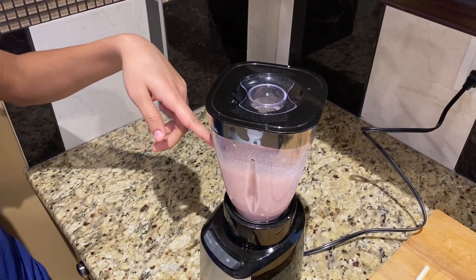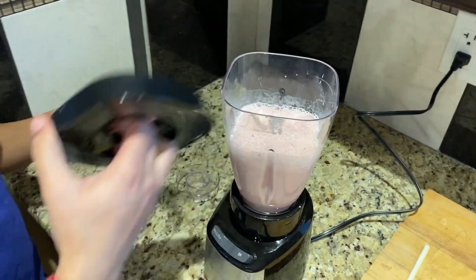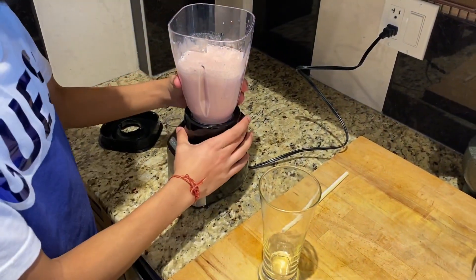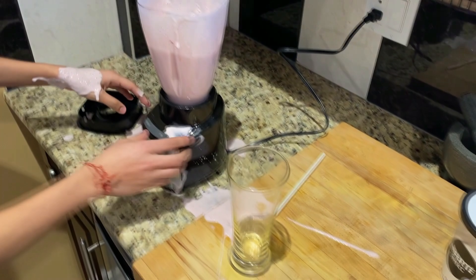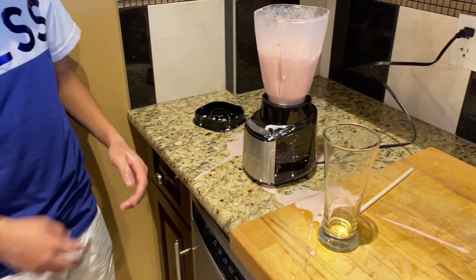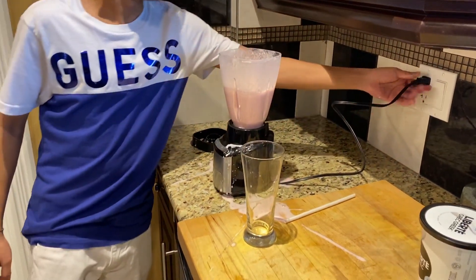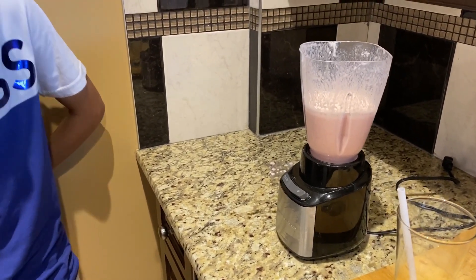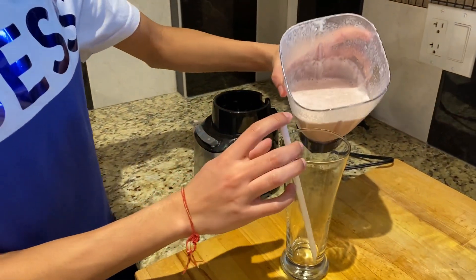This is what it looks like — let me take off the lid so you guys can have a better view. That's what it looks like, and we have our glass over here with the straw. So this is what happens if you don't unplug your blender — it'll go everywhere. So make sure you unplug your blender. This is obviously a learning process. I just cleaned up the mess and now we're gonna pour in the smoothie.